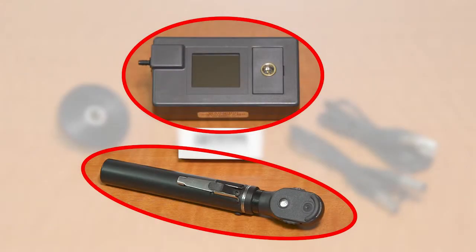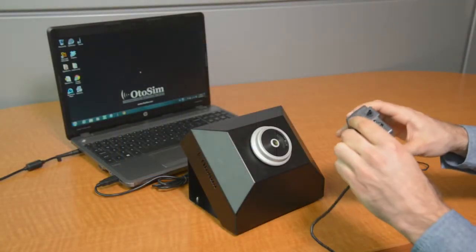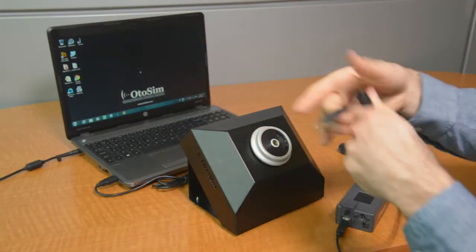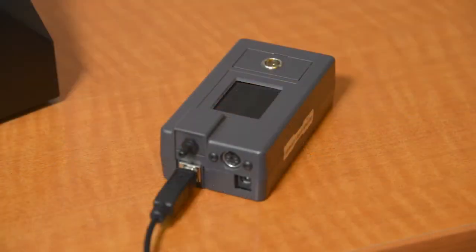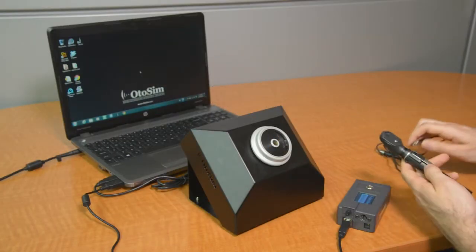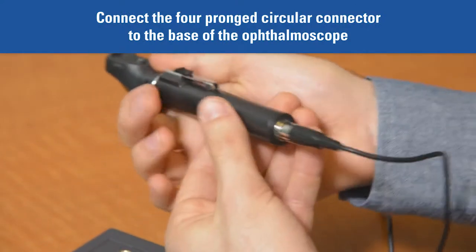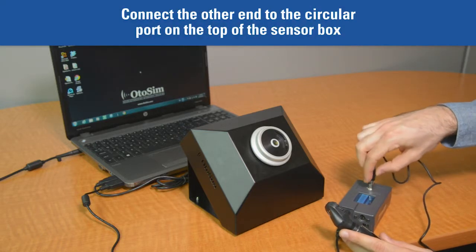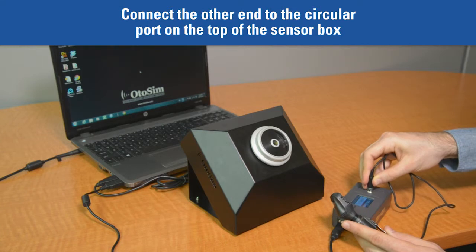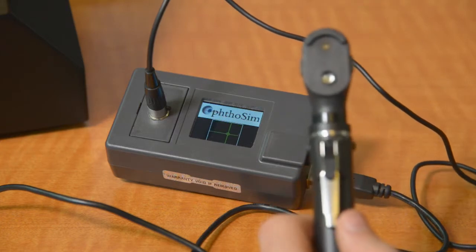Next, let's connect the sensor box and ophthalmoscope together. The OphtoSim sensor box is designed to be used only with the OphtoSim ophthalmoscope. Begin by connecting the remaining USB cable to the sensor box, and then into a second USB port on the computer. When first powered up, the display window of the sensor box will light up and show the OtoSim and OphtoSim logos. To connect the OphtoSim sensor box to the provided ophthalmoscope, first connect the four-pronged circular cable to the bottom of the ophthalmoscope. Connect the other end of the cable to the circular port at the top of the OphtoSim sensor box.